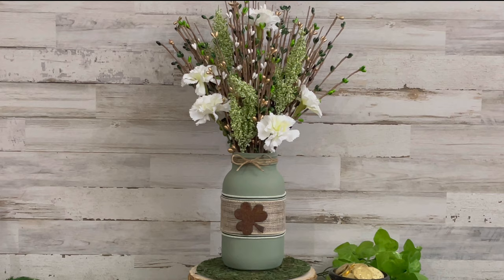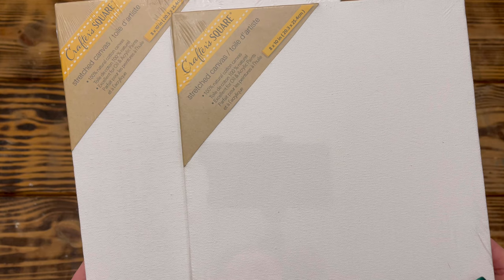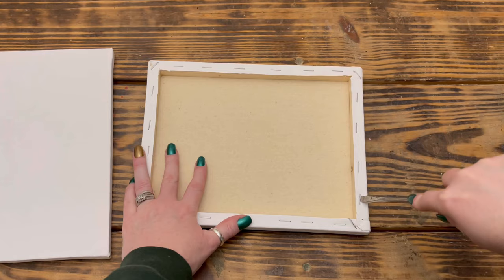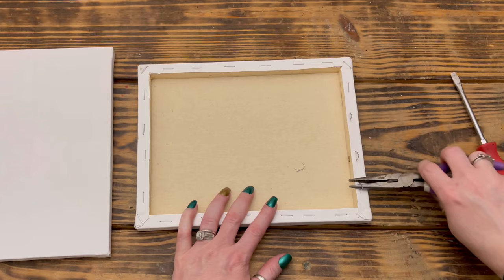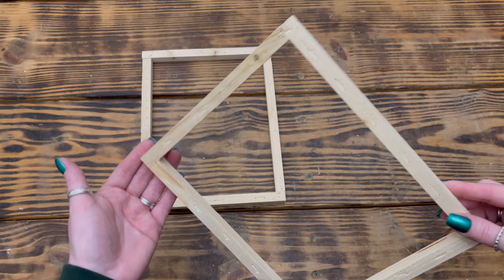I decided to fill mine with some Saint Patrick's Day pit berries from Hobby Lobby and some greenery and white carnations from Walmart. Next up, DIY number four. For this project I used two eight-by-ten canvases from the Dollar Tree and started by carefully removing the canvas material from the frames using a flathead screwdriver and a pair of pliers. Once the canvas material was removed, there was a staple in each of the four corners on the back side of the frames, so I went ahead and removed those as well.